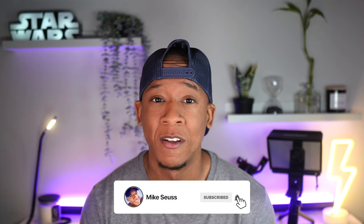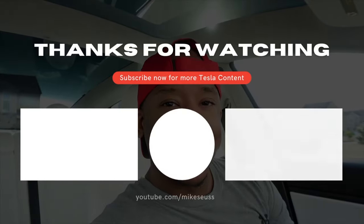So what do you think — will you be picking one up? I'd love to hear your thoughts in the comments. That wraps this one up. If you found this content useful, give this video a thumbs up and consider subscribing to the channel for more great Tesla content. Until next time, peace.